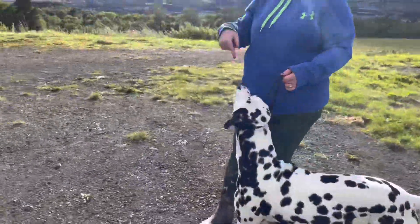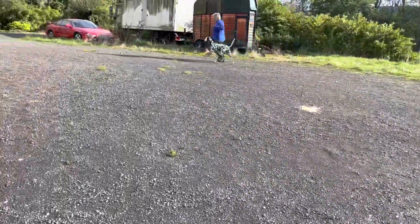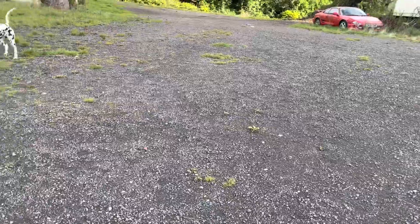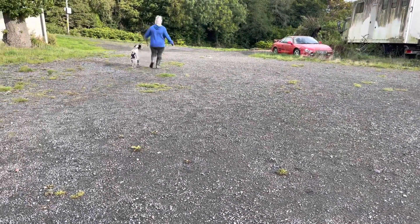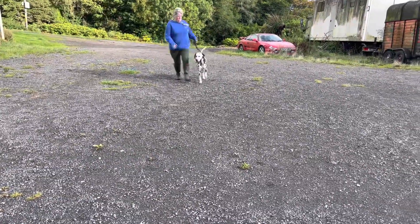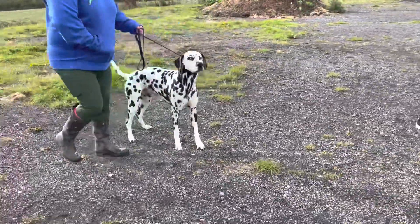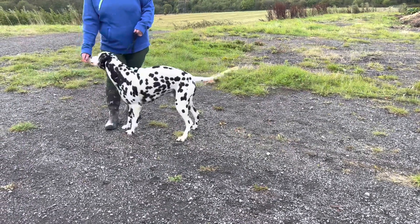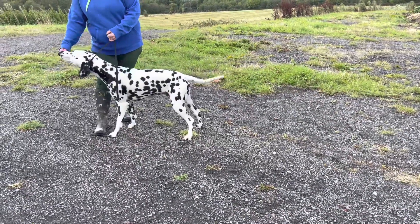Triangle. If you struggle to turn him, use your hand out — your free hand — like there, to sort of block him. Turn him. Now up and down, straight line away from me. Okay, good. Now finish it off with a stack. Don't worry, he's going to get used to it. Think about your hind legs.